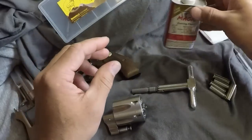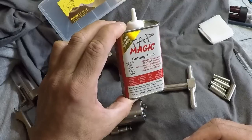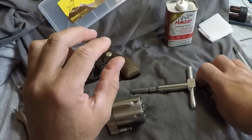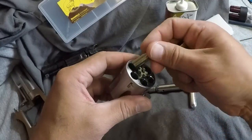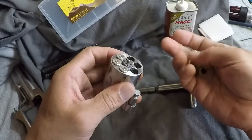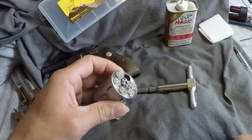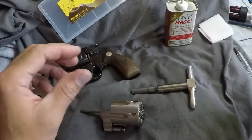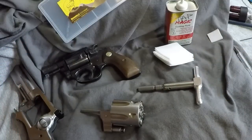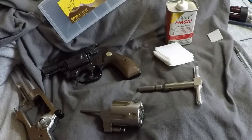Things you need to have on hand are some cutting fluid — I just picked this up at a local hardware store. It's not really meant to be used on gunsmithing, but it works. You need some spent casings. Basically, you put those in the cylinders you're not working on — this helps to hold the extractor in place so it doesn't move as you're working. You also need some cotton patches to clean the tool off, and maybe a t-shirt in your lap to wipe your fingers, because if you're not using gloves, you're going to get oil on your fingers.